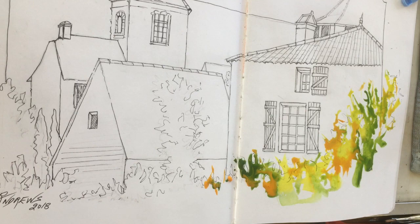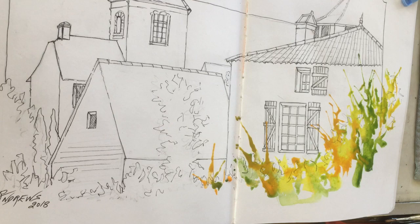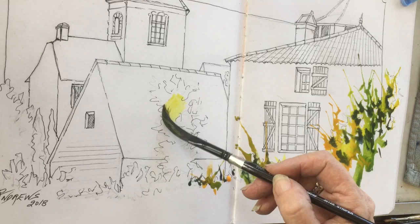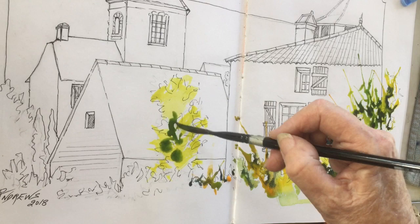Then I'm using my dagger brush and just splashing in some paint into the areas that mostly indicate the foliage. I do that fairly repeatedly — when I do these sketches I do the foliage areas first. You just saw me use my drinking straw; I love just blowing the paint just a little bit to give a very random mark to the foliage.